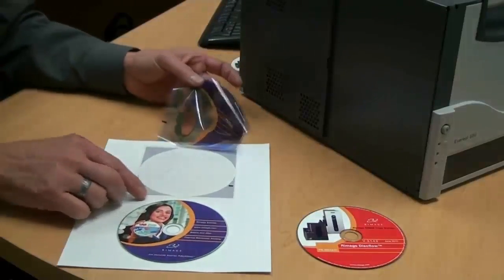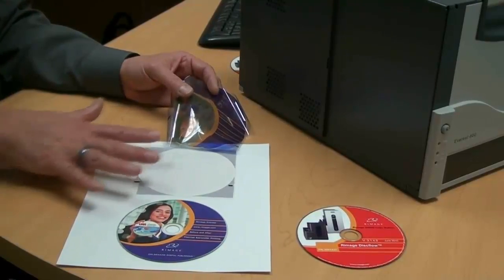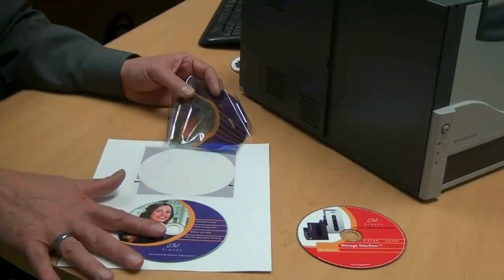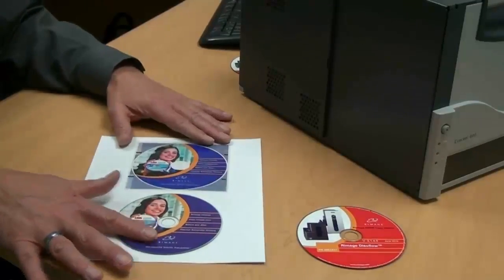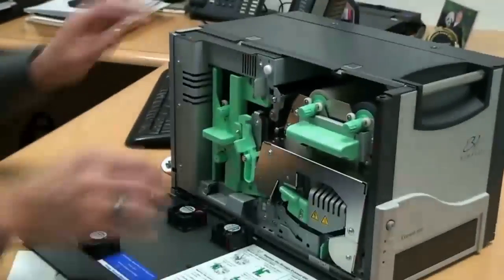In step two, the disc goes underneath the ribbon, and then a roller, using a little bit of heat and pressure, transfers the image to the surface of the disc, where the ink is permanently fused into the top surface of the disc.